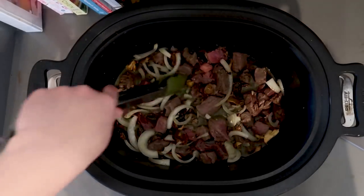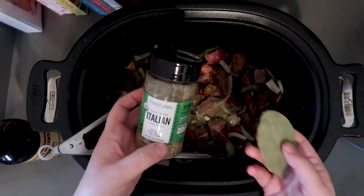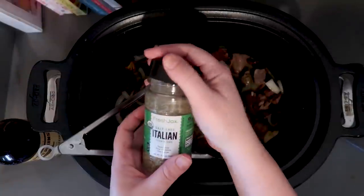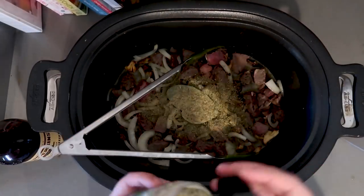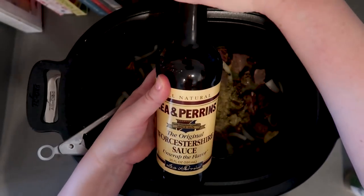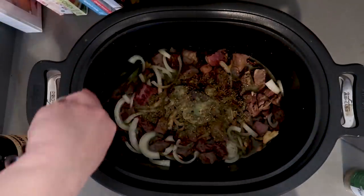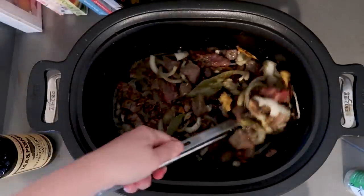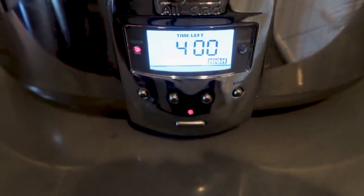I want to bump up the flavor a little bit, so I'm going to take two bay leaves and drop them in. Then I'm going to add about a tablespoon of salt-free Italian herbs, and about a tablespoon of Worcestershire sauce. That is what we're going with — I just felt like it needed a little bit more. We are going to do this on high for four hours. I'll probably check it around two and a half hours, stir it, and see what it's looking like.